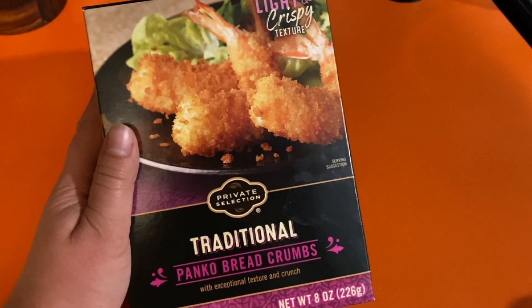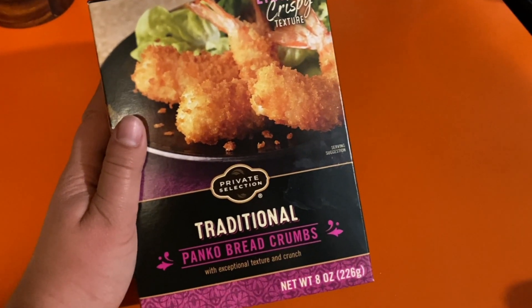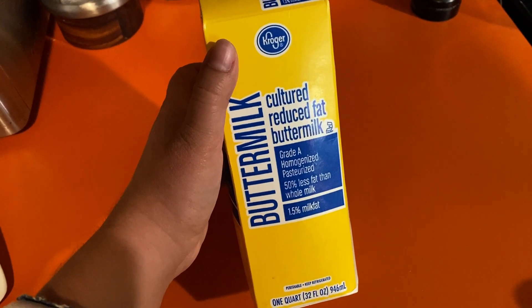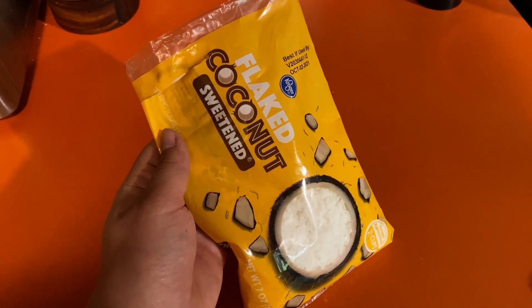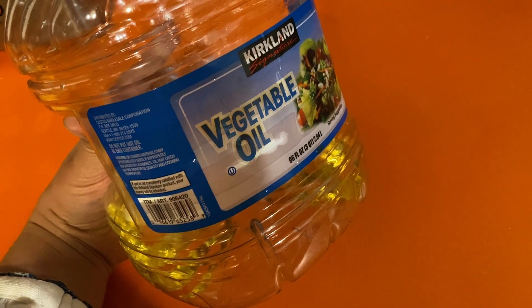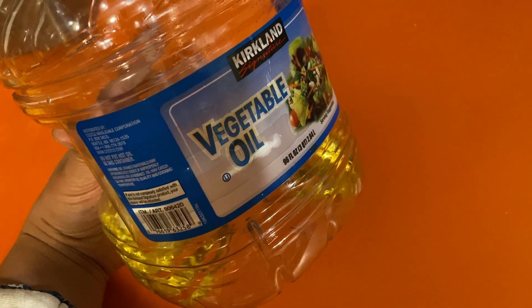Next you will need a box of panko crumbs. An egg was recommended but I don't have any eggs so I'm gonna experiment with some buttermilk. I thought I should also experiment with this — and this is probably the most essential ingredient — vegetable oil.